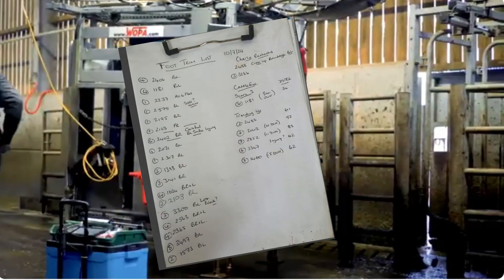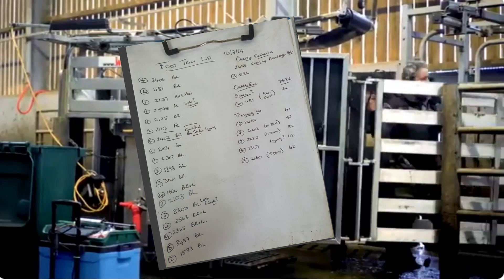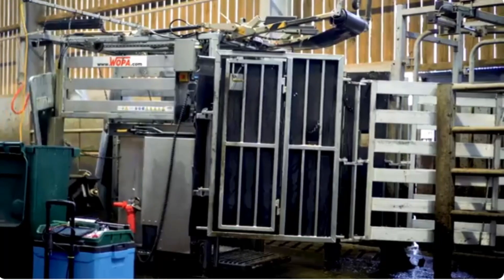You turn up on the farm, you're setting up, and the farmer turns up with one of these — a sheet of lame cows for you. Wants you to go through it. Well, try this.